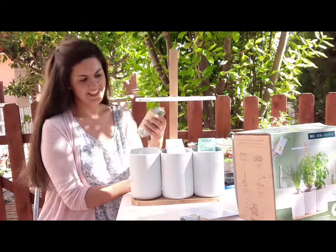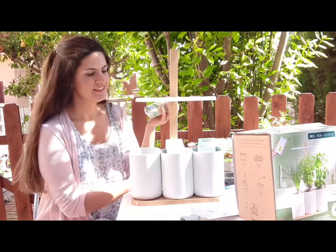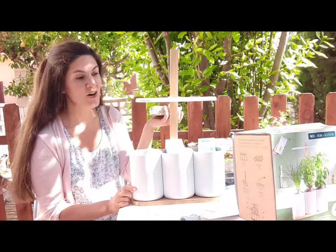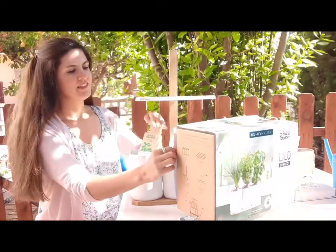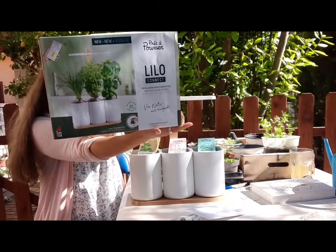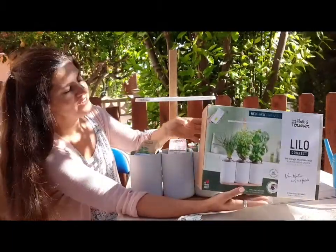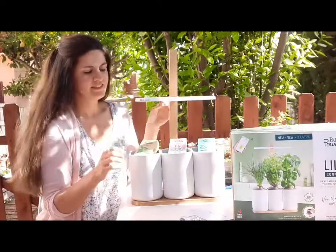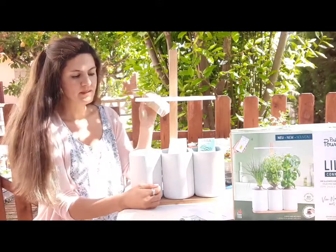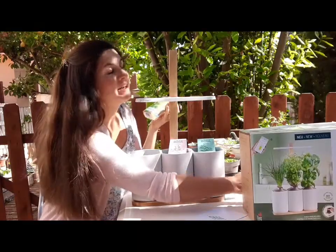Hoy voy a hablar acerca de Lilo. Lilo es de una compañía que se llama Fréa Pusset, de Francia. Estoy colaborando con ellos. Me encantaría contar los beneficios de tener Lilo, un módulo que puedes tener en casa. Es un mini jardín que puedes tener tanto si es plantas, flores, hierbas, hierbas aromáticas, incluso vegetales como el tomate cherry. Es tan tan tan simple e interactivo. A mí me encanta. Aunque ustedes me están viendo que estoy realizando el video fuera, realmente es para dentro.